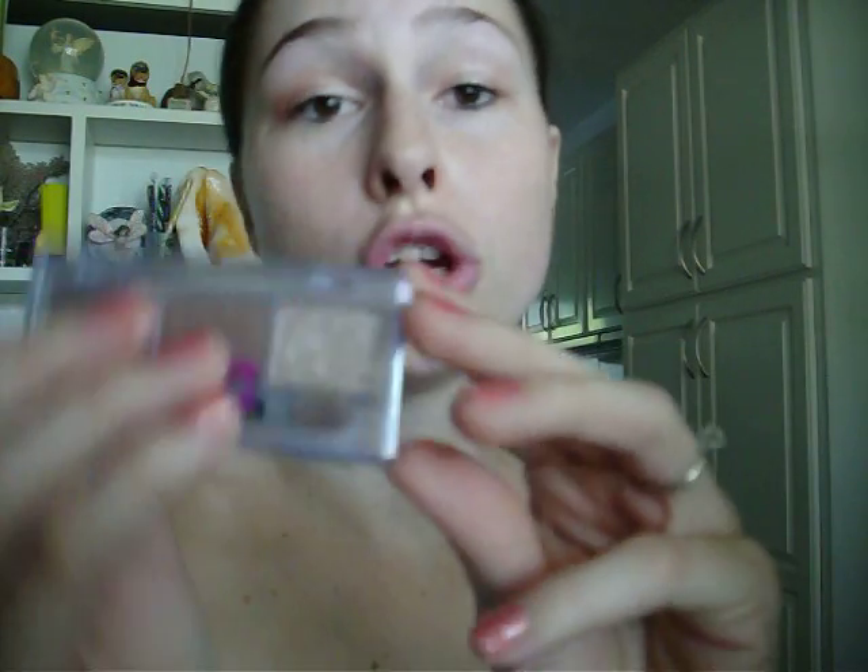What I like to do on top is use NYC — it's called Toast of the Town, a little trio color. I'm using the lightest color and putting it on my brow bone to make it pop a little bit. I'm using a little brush to blend it so it's not too bright.